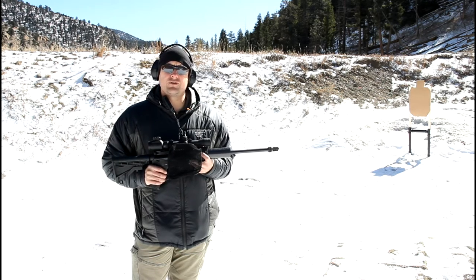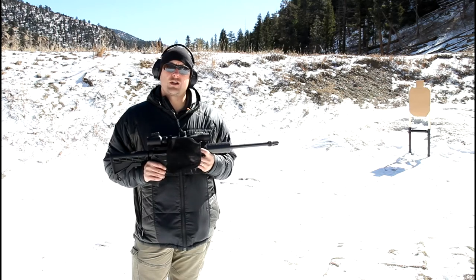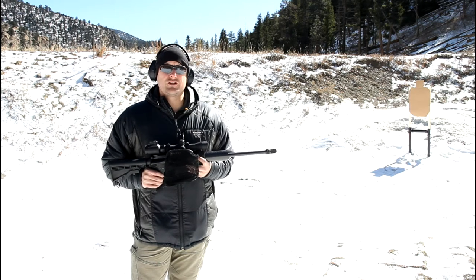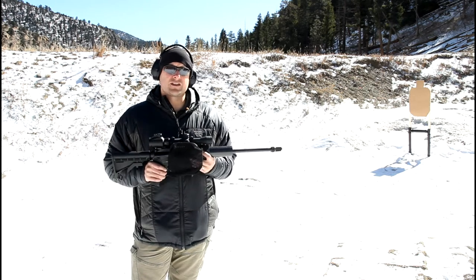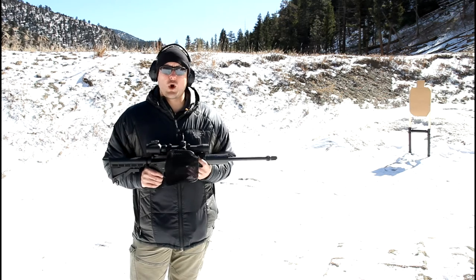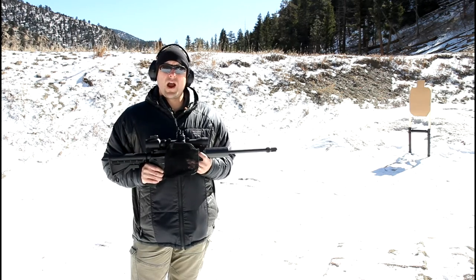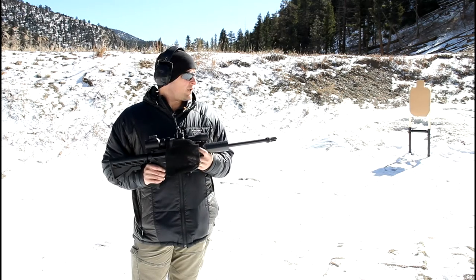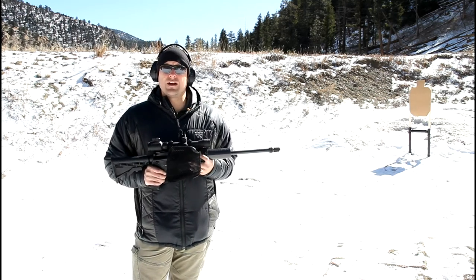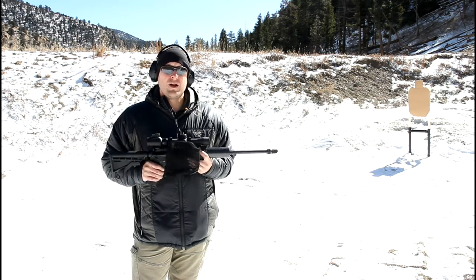I'm definitely interested in trying out Hodgdon's new CFE Blackout powder, but what I wanted to show you is basically my plinking load — my go-to inexpensive Blackout load. With the suppressor on, this is just so much fun to shoot at steel targets and silhouette targets. I currently don't use this Blackout for home defense, it's really more for fun shooting quiet suppressed subsonic ammo. Now, obviously you'll have to work up your own loads and be safe. With subsonic ammo you often work down — start with a known load and work down so you don't get a bullet stuck in the barrel.